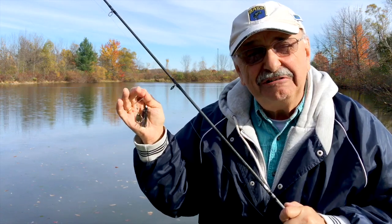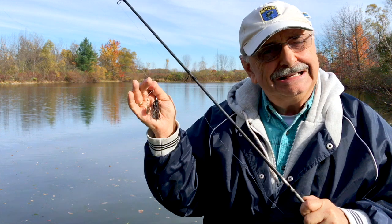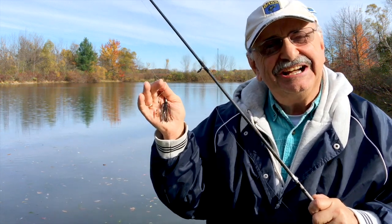So I'm going to start off with this. It's a little one-eighth ounce nondescript spinner bait. I'm not a tackle junkie — I'm more of a user of junkie tackle. Let's see how we do.